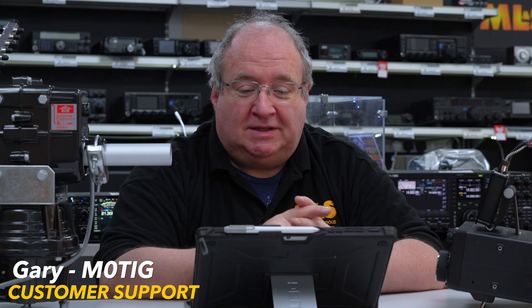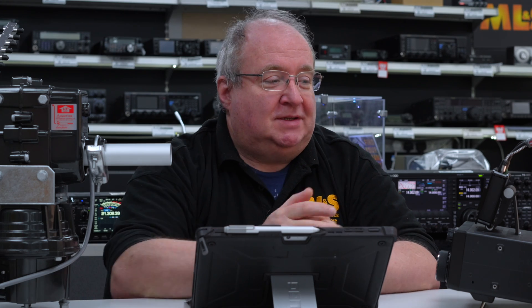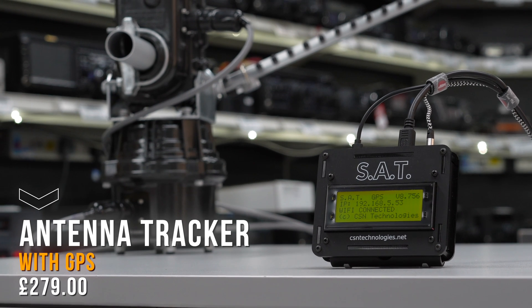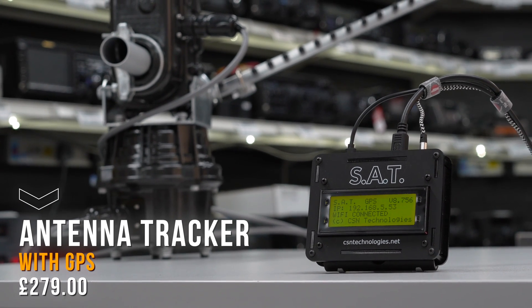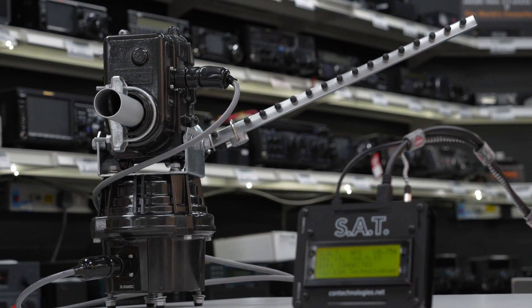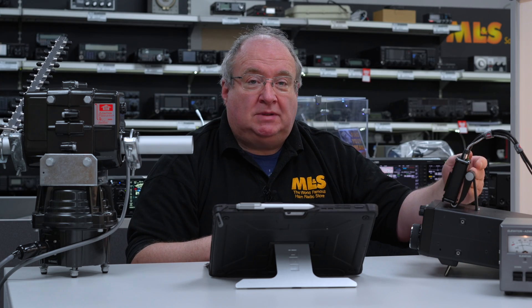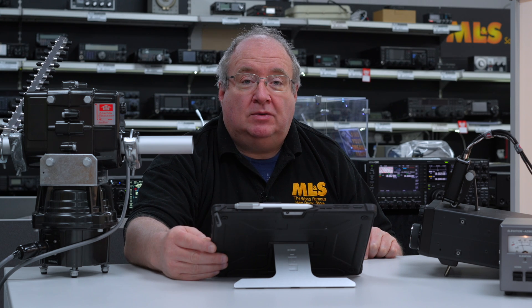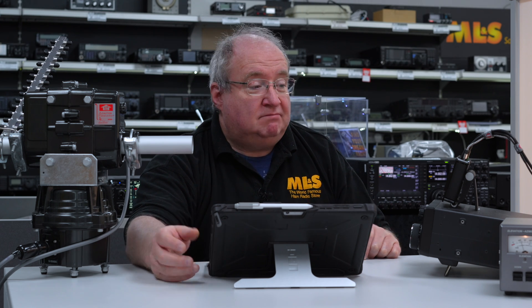Hi, I'm Gary from Martin Lynch and Sons, and today I've got something really quite interesting. This is a SAT rotator controller from CSN Technologies. I've got it hooked up to an IC9700, and this has actually got a built-in web server — I've actually got Chrome control in it.